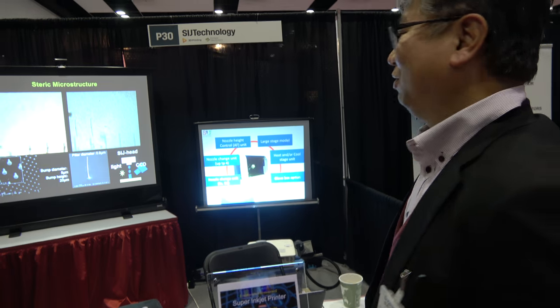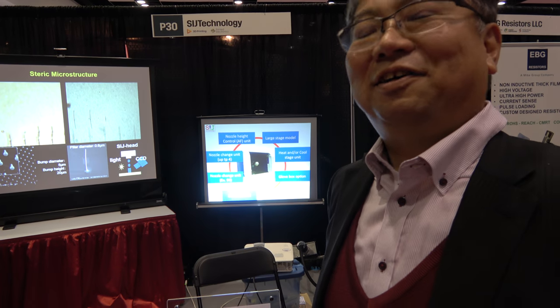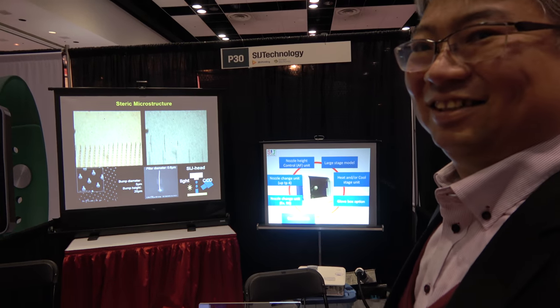So what do you think about IDTechX? Very good conference. Do you get some customers here? Oh yes, potentially. All right, thank you.